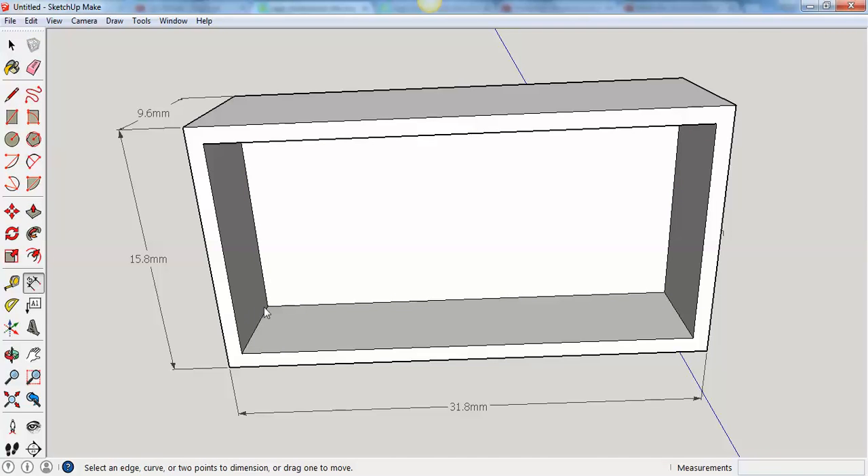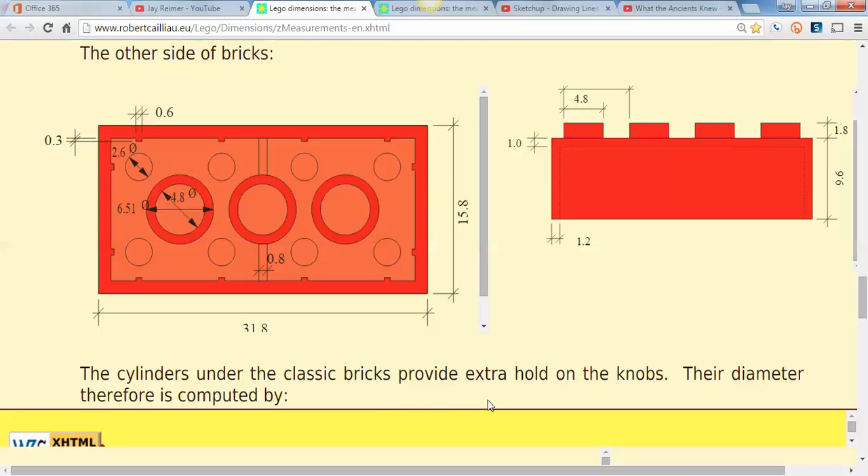Let me try this again. The measurement from here to here — how big is that? 6.5. Let's go back and check. My Lego brick height is 9.6 millimeters. If the top is 1.0 millimeters, then 9.6 minus 1.0 is 8.6. The distance from here to the bottom should be 8.6 millimeters.